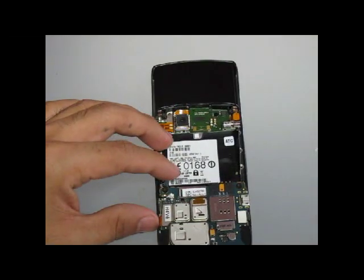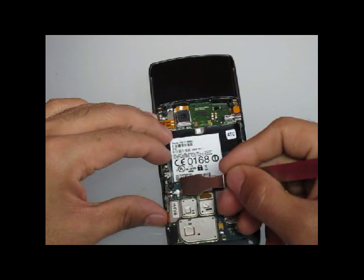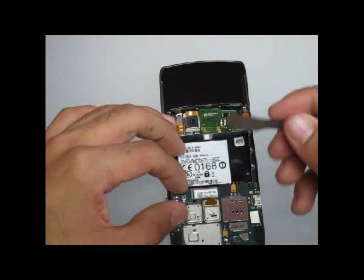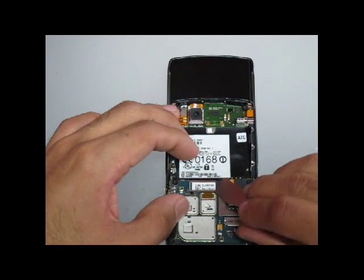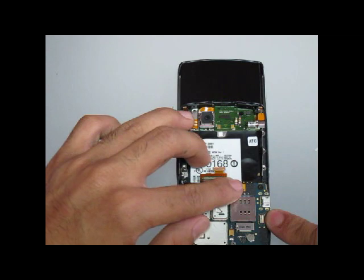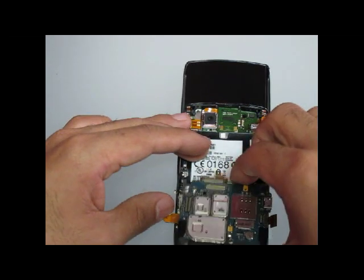With those screws removed, you will now remove three cables and one antenna ribbon. The first one is the antenna ribbon and the next three flex cables will pry right off. Once these flex cables are removed, the board will come right off.